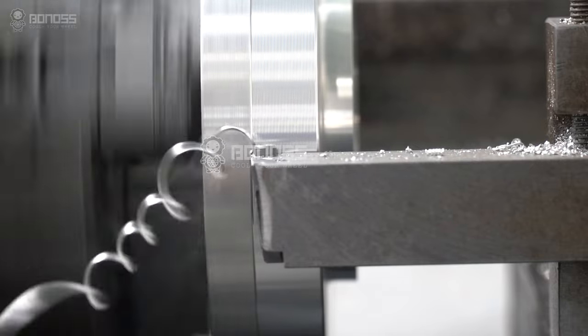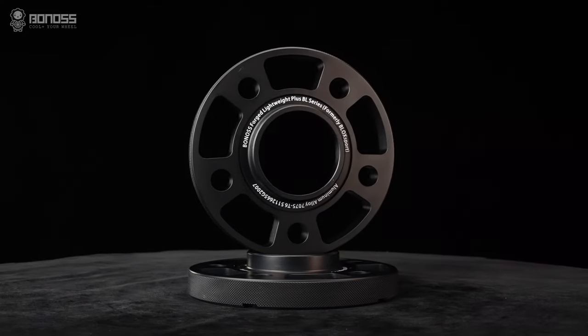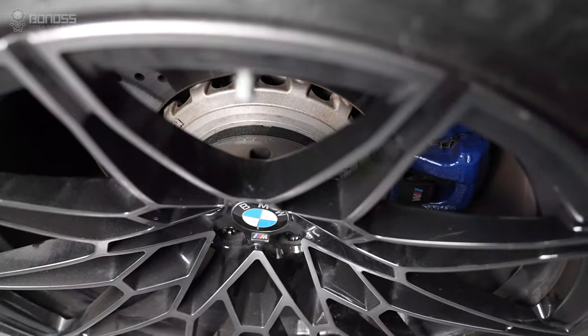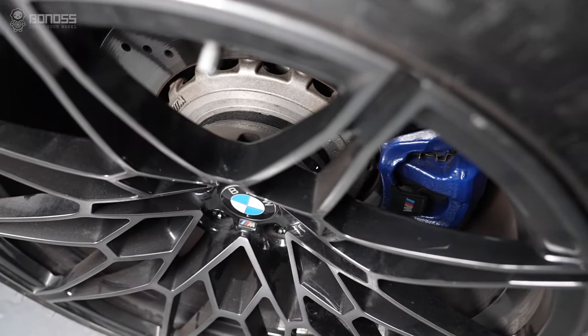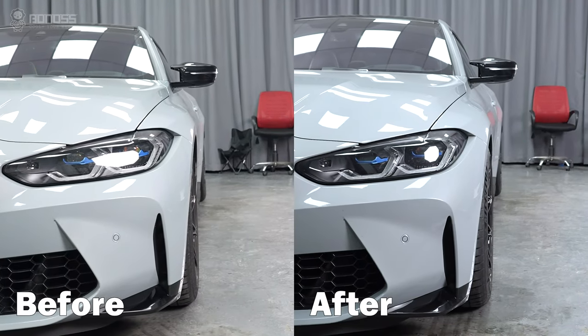Precise 80mm wheel spacers provide high surface integrity, effectively guaranteeing safety, stability, and reliability. They also ensure the smooth operation of vehicle wheel parts. 80mm wheel spacers fit the BMW M4 perfectly.